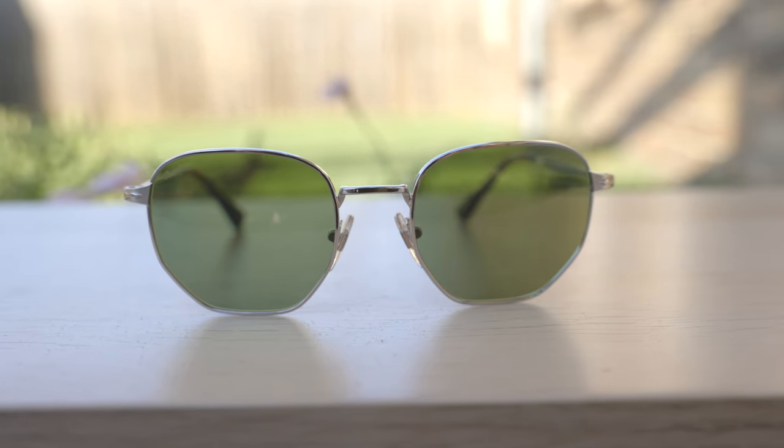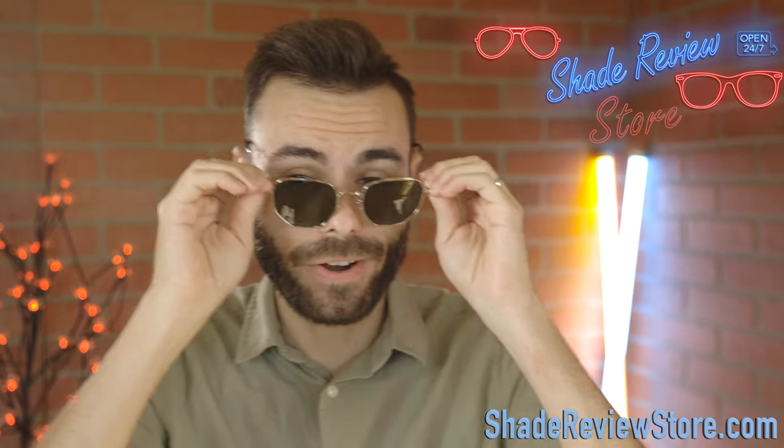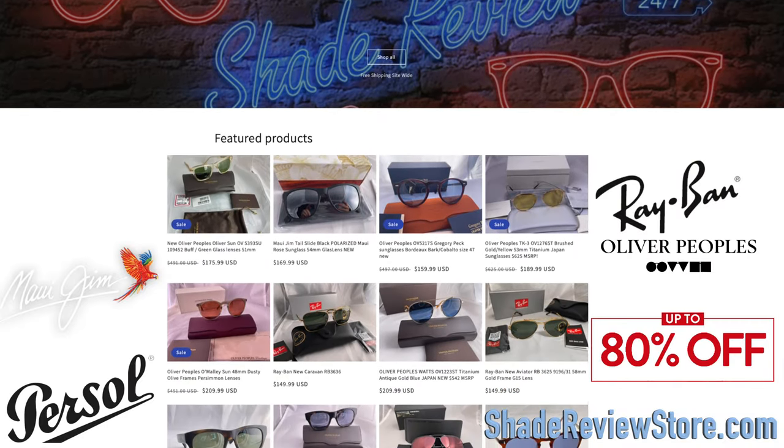Hey everyone, welcome back to Shade Review. In today's video, we are reviewing the Purcell 2446 sunglasses, which are basically Purcell's version of the Ray-Ban hexagonal sunglasses. But first off, we have to thank our very generous sponsor, ShadeReviewStore.com, the absolute best place to buy designer sunglasses just like this for up to 80% off the original MSRP.